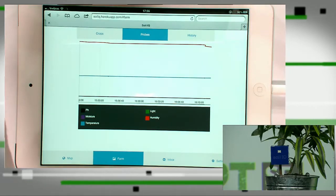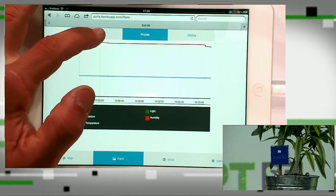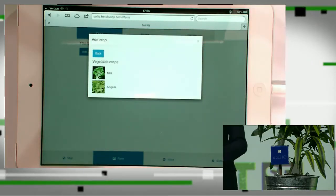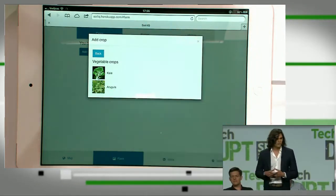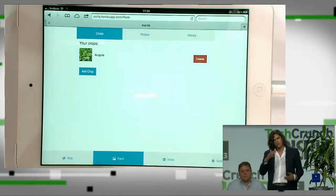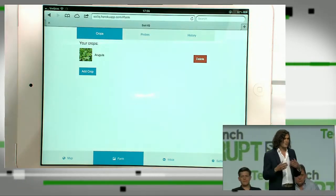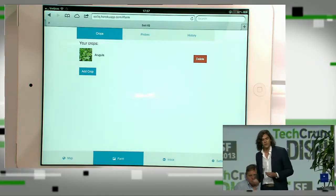Our app takes all this information and processes it through an algorithm. You can click on the Crops tab and add a crop based on your local conditions. Our device collects the data and tells you what seeds to select, what type of crop is best suited for your local environment. In this case, we'll add some arugula. Once you've planted your crops, Soil IQ continuously monitors your field and lets you know if any parameters fall out of line.